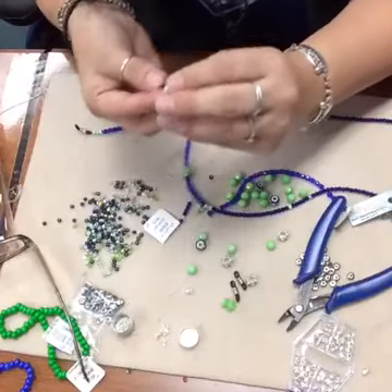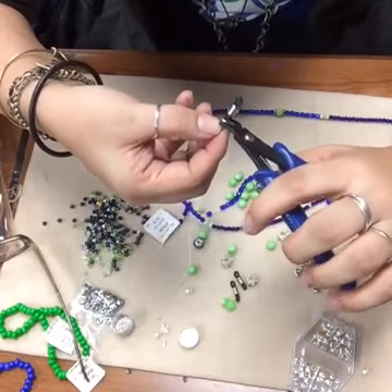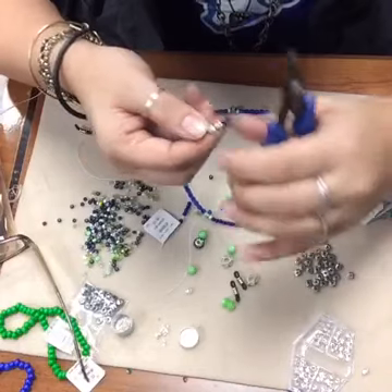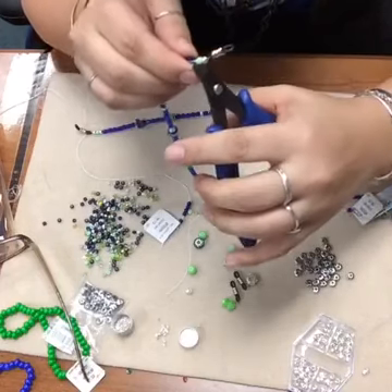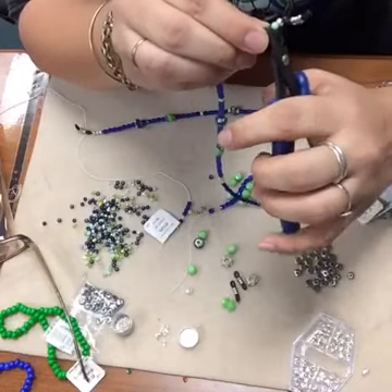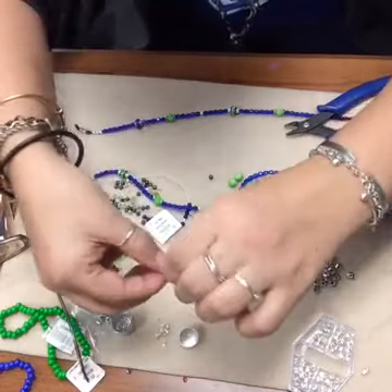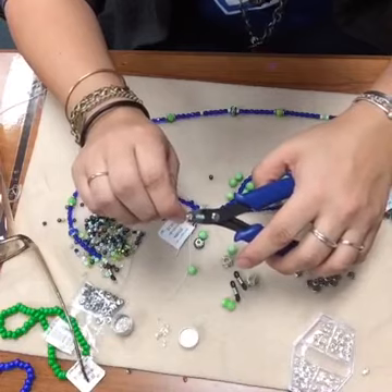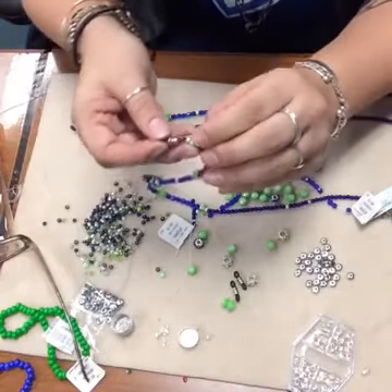I'm going to put my first crimp in there and I think I did all right on that one. I've got my crimp bead cover and we're going to squish that over, real gently because the crimp covers are really pretty fragile and can get squished a little too easily. I'm going to go ahead and trim my cord, then stick that other crimp bead cover on.